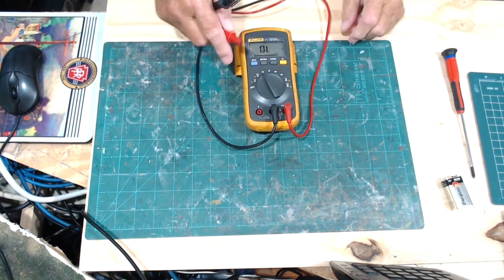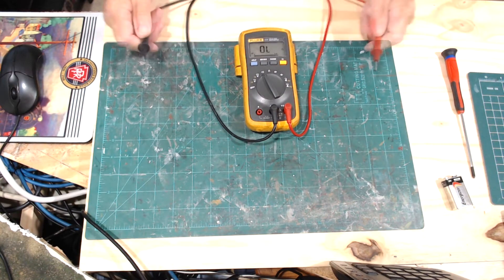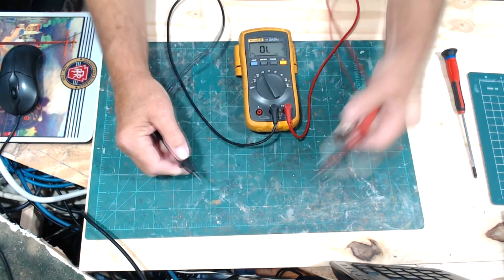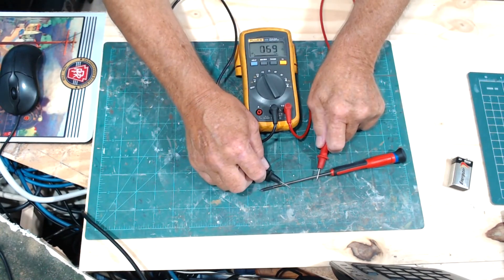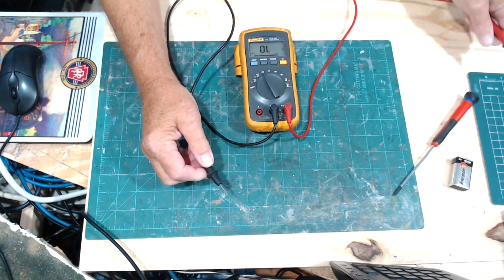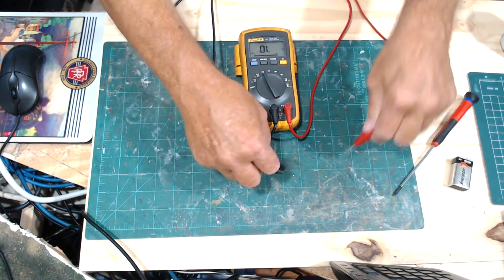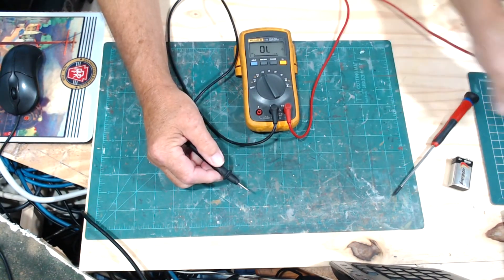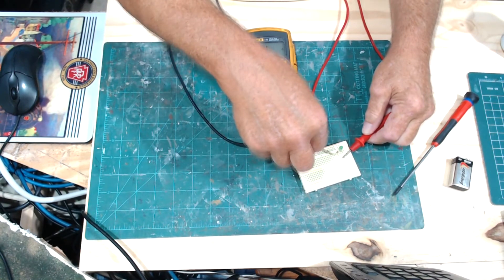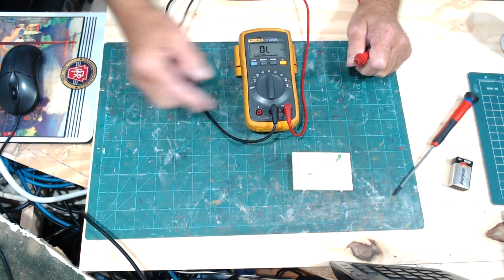Now the continuity checker — it looks like a little waveform on the dial. Put the leads together and you get a beep. Testing on the screwdriver — that part must not be metal because no beep. On a soda can — no continuity. On a breadboard — no continuity on the outside, but if I stick the probe inside the holes I would get continuity.